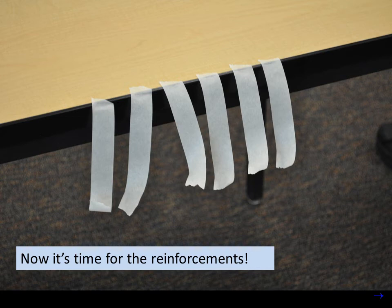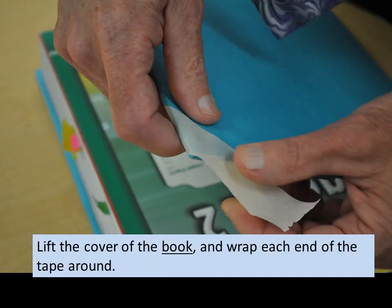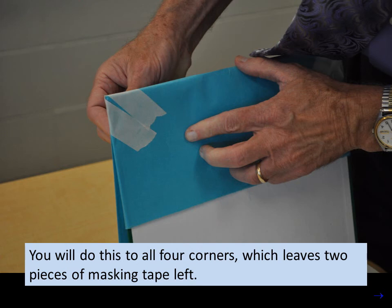Now it's time for the reinforcements. Place a piece of masking tape across one corner of the book — make sure it touches the corner. Lift the cover of the book and wrap each end of the tape around. Notice that the tape is not stuck to the book, only to the book cover. You will do this for all four corners, which leaves two pieces of masking tape left.